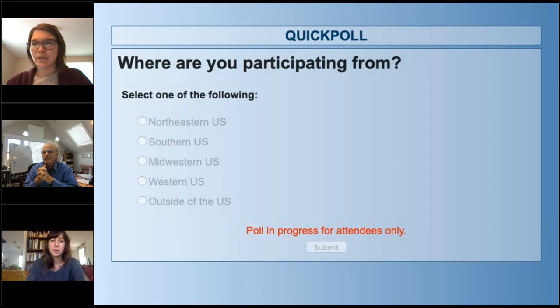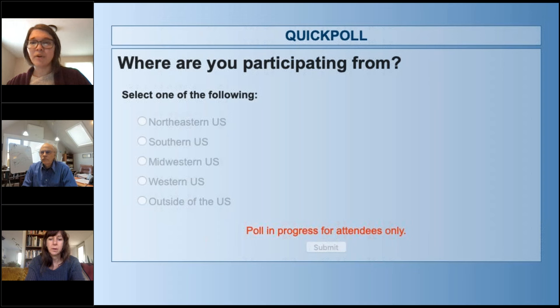Next question: are you currently composting? Yes, you're already composting; no, but you're interested in starting; no, but you're interested in supporting others in composting; or something other — if you select other, let us know in the chat. There is a very strong majority of folks who are already composting — I have not seen that number before. Excited to give you all some new information about composting.